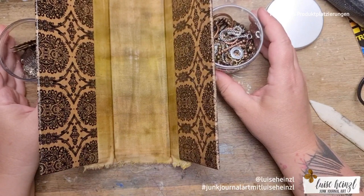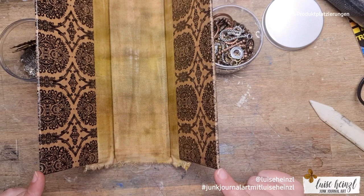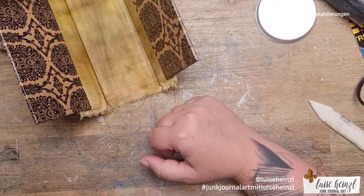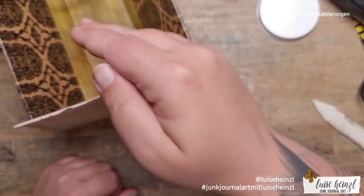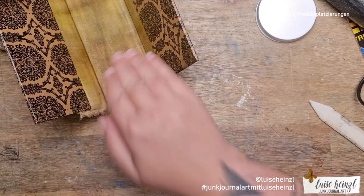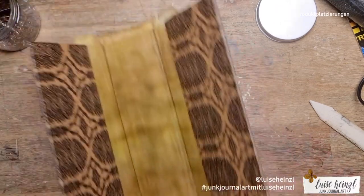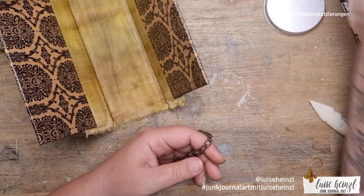I had another problem to solve: on this front side I wanted to make sure I can look inside the tool. When you have your signatures in here and it's on your desk, you probably don't have it directly in front of you. If there's a solid wall on this front side, I can't see my signatures well. So I tried to find a solution to hold it together while still being able to look through it. I came to the idea of using this thing here — I don't know the English name.